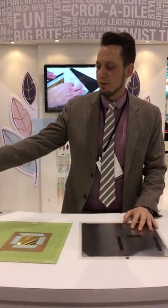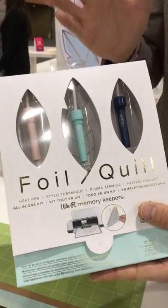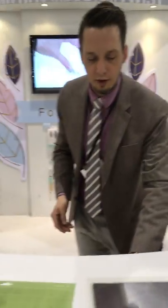Hey everybody, I am here talking about the new foil quill heat pen. This is going to be able to turn your electronic cutting machine into a foiling machine. So whether you have a Cricut, Silhouette, Sizzix, or Brother, it's gonna work for you.